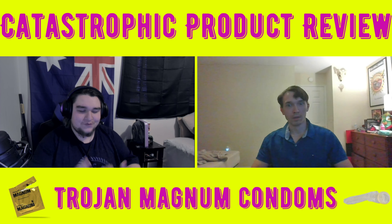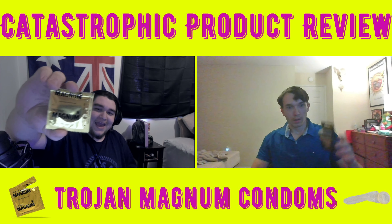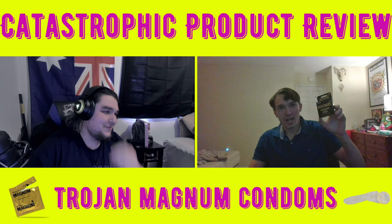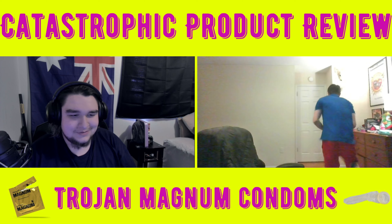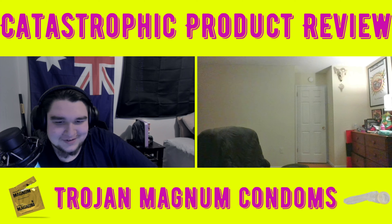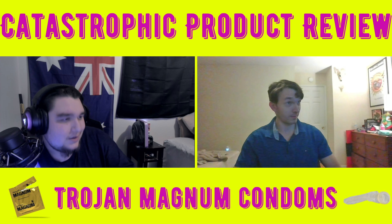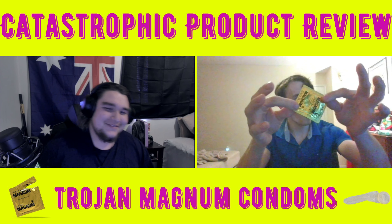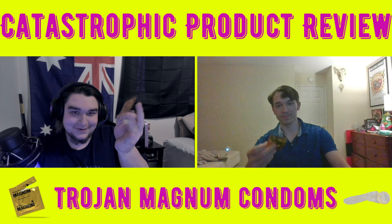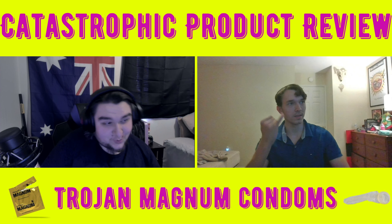Hello everybody, welcome to another catastrophic product review. Today we got ourselves some good old Magnum condoms. My boy says he's still a virgin — that's clearly a lie, you have a child unless you adopted. What we're going to be reviewing is the strength, the durability. It's that golden premium stuff — it's not going to fit me though, that's the only problem. I'm about to open this up.